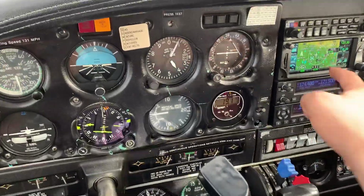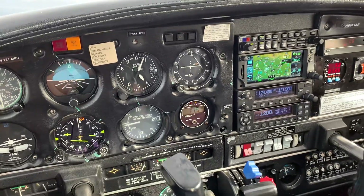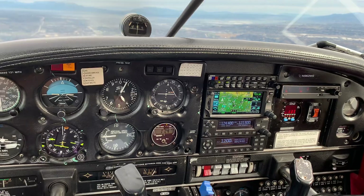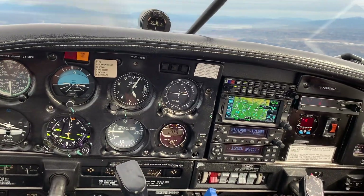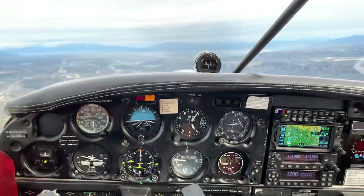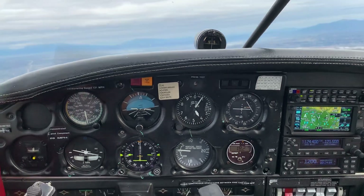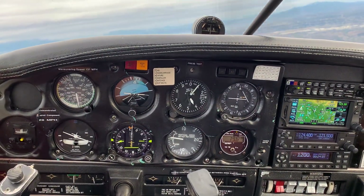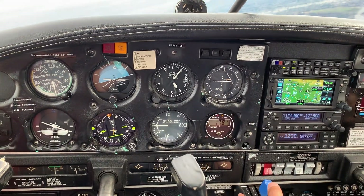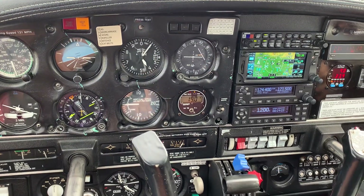To troubleshoot that gear, we have someone 400 feet below us. Let's turn to the right and make a radio call: 'Santa Fe traffic, Aero 2-mic-seat Aero, 4,100 over Santa Fe, heading eastbound.' We'll stay at 4,100 and continue the emergency landing gear extension.